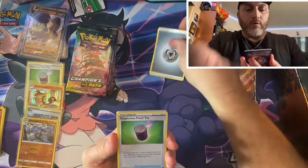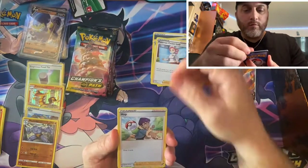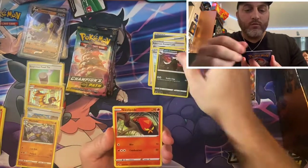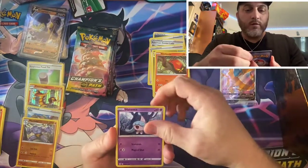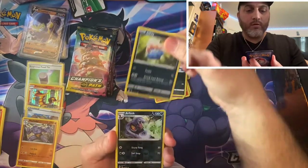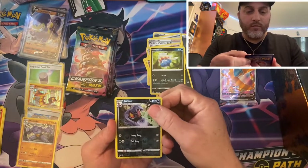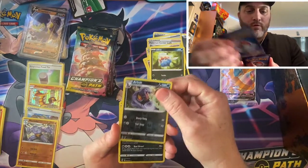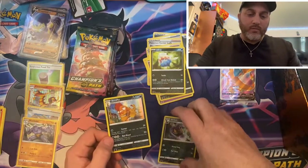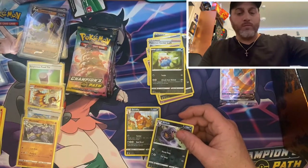Alright, we got that energy card. Venipede, Sizzlipede, Hattena, Nickit, another Nickit. Reverse foil — hold on, that's a moon, that's pretty cool, I didn't see that one yet. We got Scraggy, another foil card. Let's get those sleeved up.